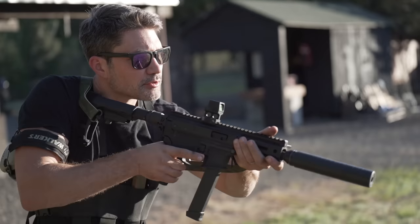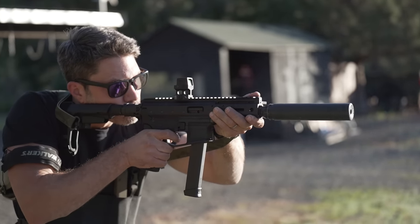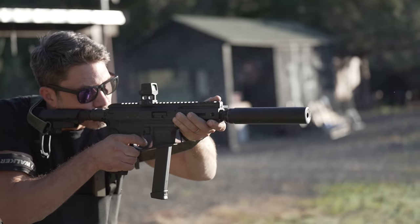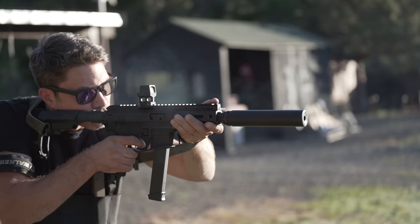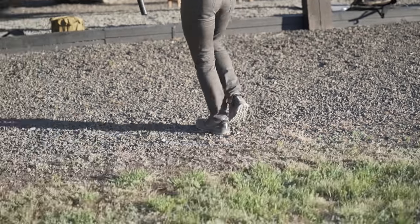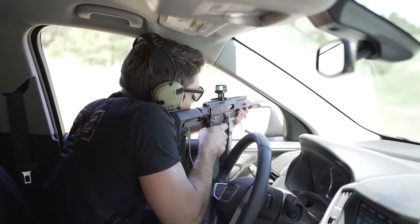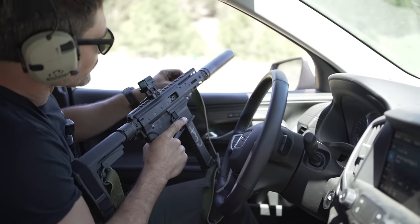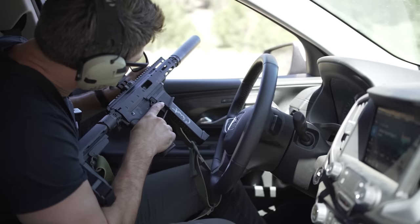Fortunately, I also got my hands on some 147 grain subsonic rounds, and that hit softer than Michael Bolton on Ambien — and it sounded amazing. You can even hear the bullet impact about 150 yards downrange. As I mentioned earlier, I recommend using newer Glock magazines with the MDP-9. It wasn't fussy, but we had one clapped-out, dirty magazine that would occasionally cause a failure and also wouldn't lock back on the last round. All of the newer magazines, including the Magpul magazines that came with the gun, functioned perfectly.